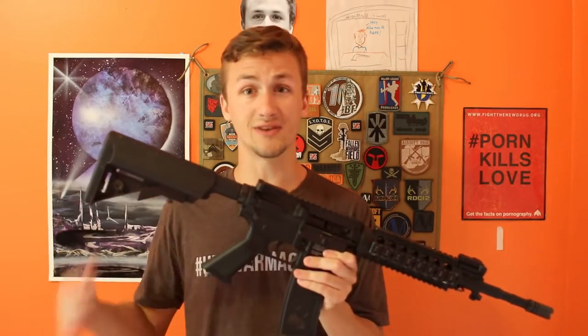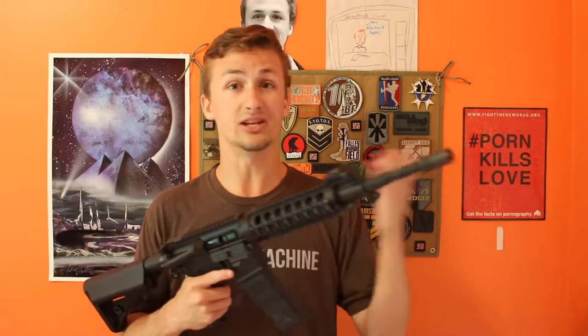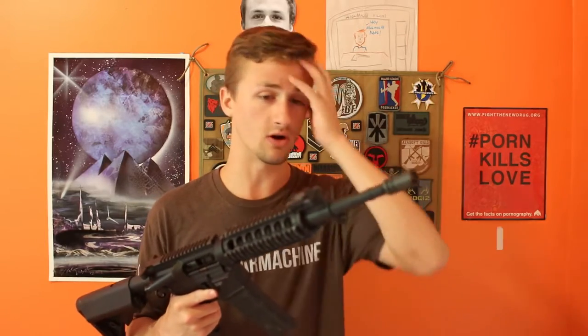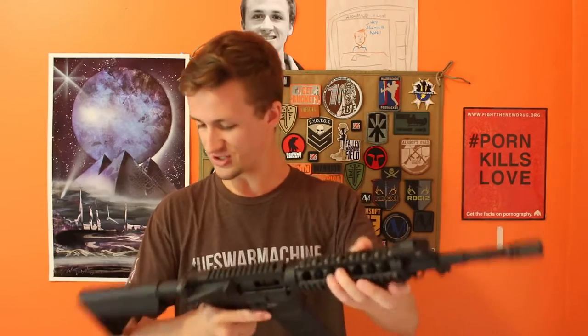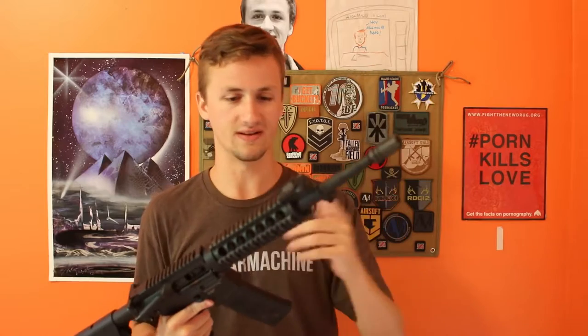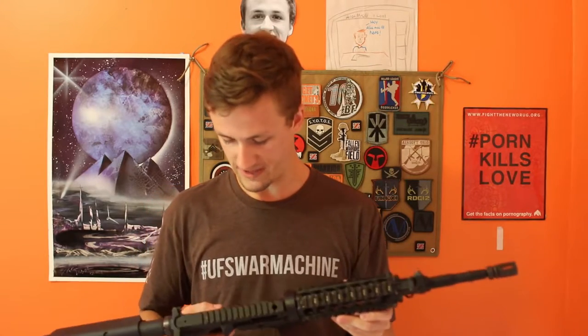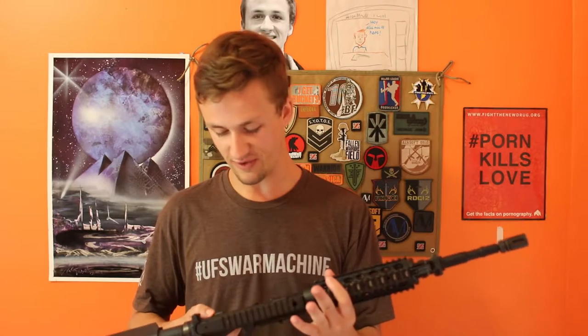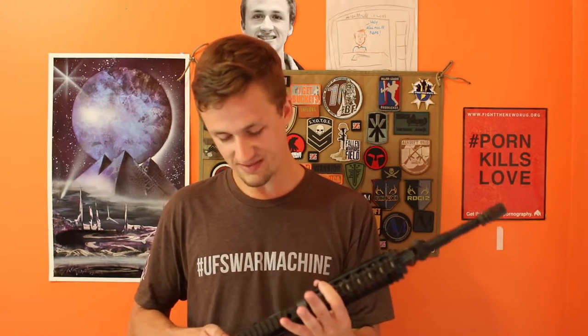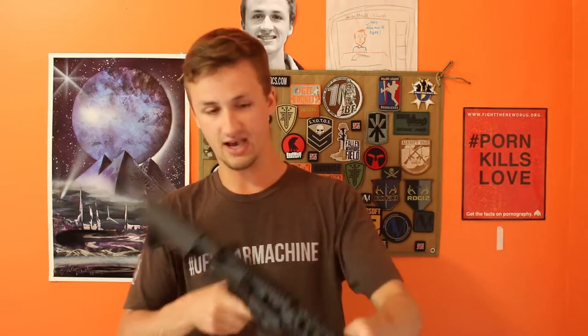I actually kind of like this — it's all stock, just a standard quad rail system. Tippmann Arms, Fort Wayne, Indiana — that's actually 45 minutes from Grace College where I go to school in Warsaw, Indiana. So this is 45 minutes away from me. I wonder if I could find the Tippmann factory sometime — I've been in Fort Wayne a few times.